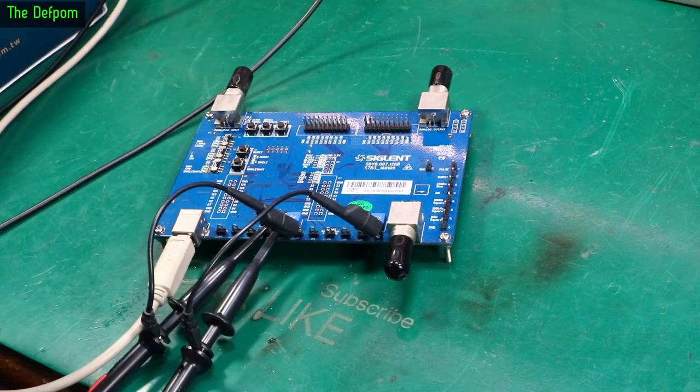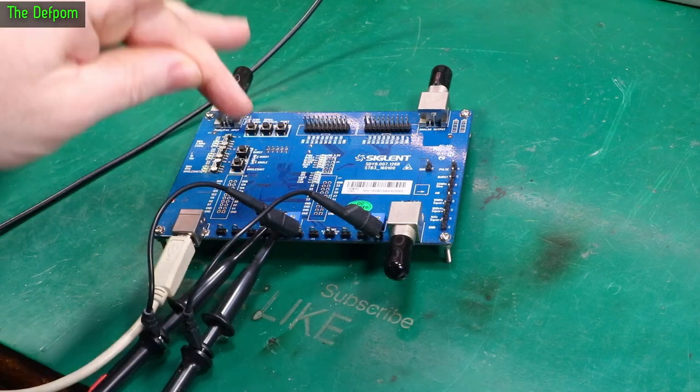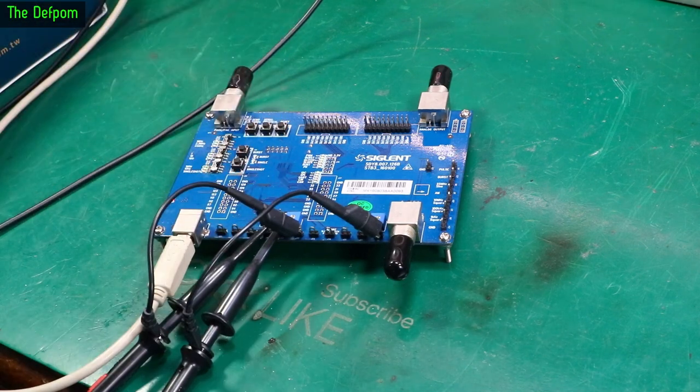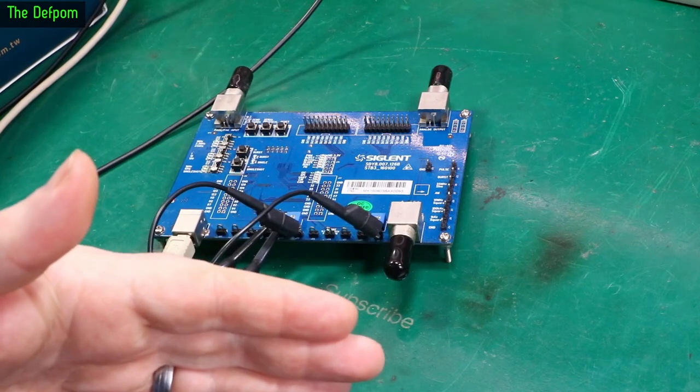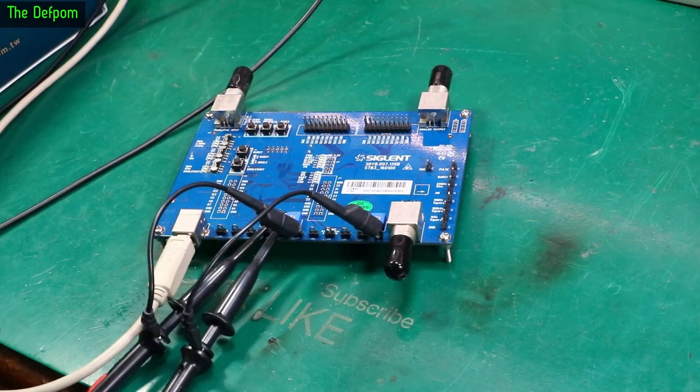These are available from Siglent. There's a bit of discussion right now because someone's got one of these boards and they're trying to decode the I2C output, but they're not getting the full response — they're only getting about half of it, which is weird. I think there's probably a reason for this. I can see a commonality between a couple of examples, and I'm going to show you the scope which shows what my board is currently doing, which is actually fine and working correctly.